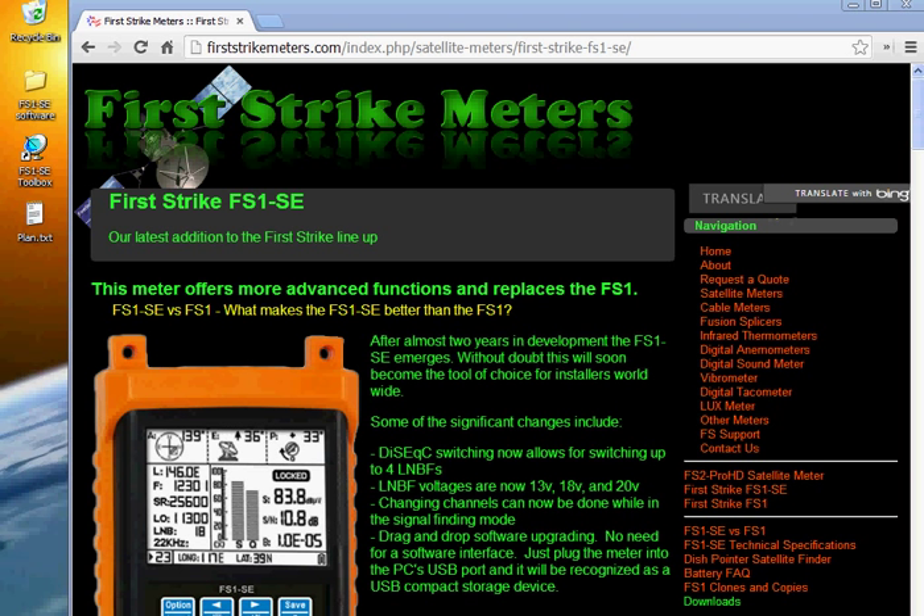Drag and drop is simply moving a file from one window to another on your computer. You click it, hold down the clicker and drag it over to the other window and it's there. Our meter works pretty much the same way. We're going to plug it in a USB port and it'll be recognized as removable media, pretty much like a USB stick would be.